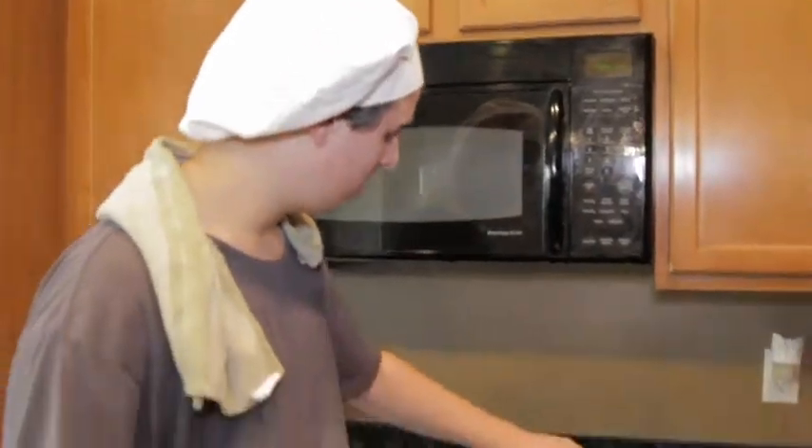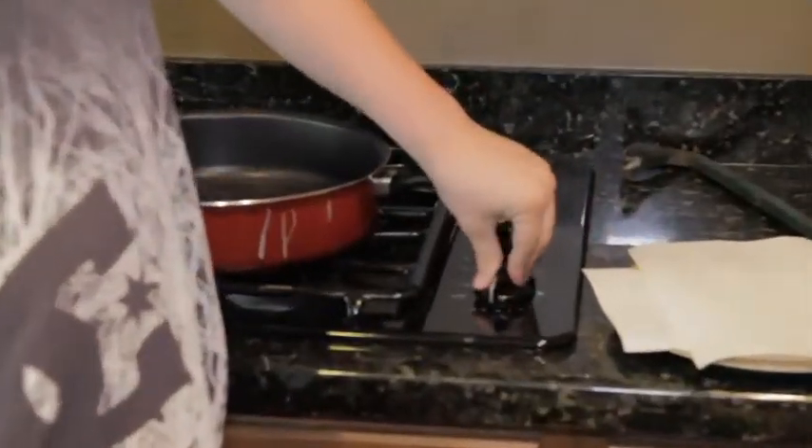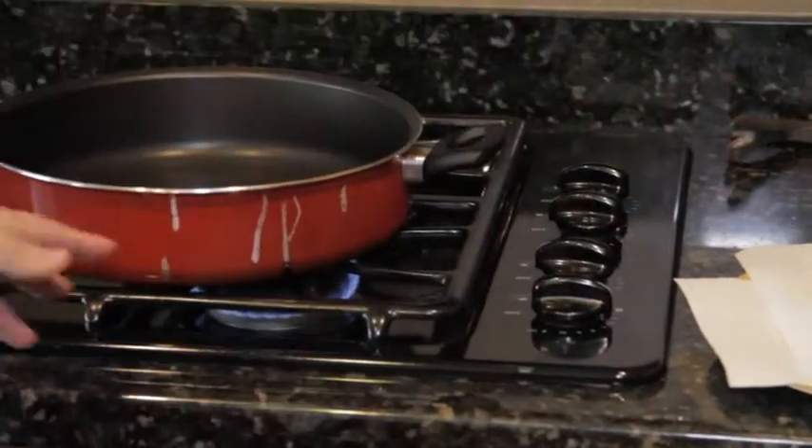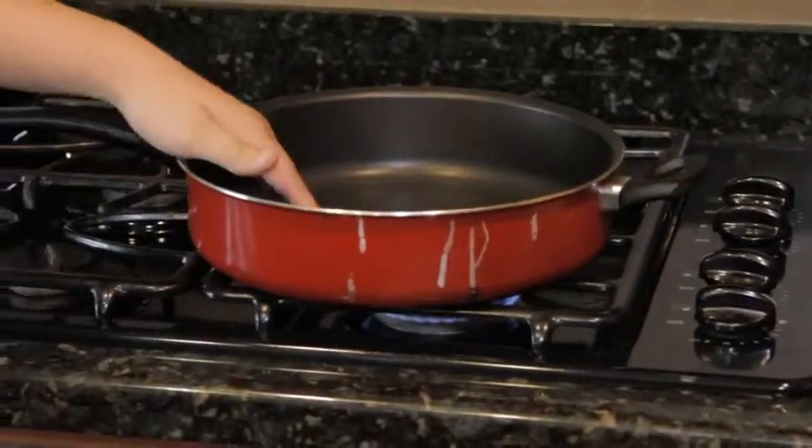First, you're going to turn your oven to about midway — oops, sorry — round 6, and let it heat up on your pan.